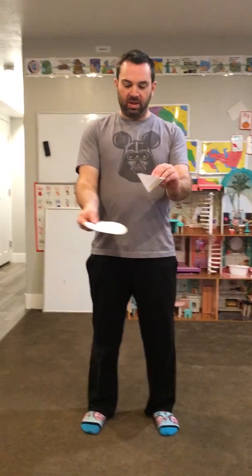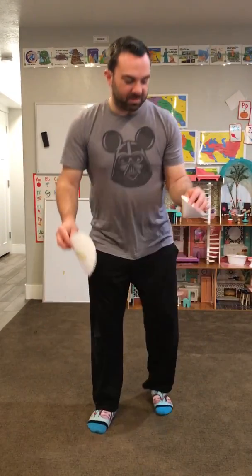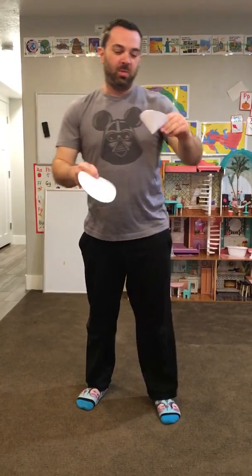Now let's look at the demonstration and talk about what's happening. I want to start with the point of the cone-shaped piece of paper and the flat circle at about the same height. Ready? Three, two, one. The cone clearly fell faster and hit the ground. Let's do it one more time, going a little higher even. Again, the cone-shaped piece of paper fell faster.